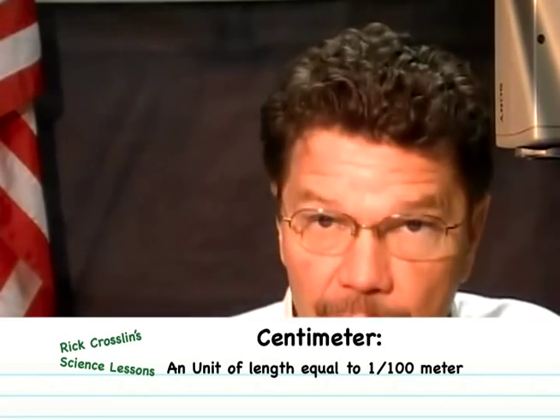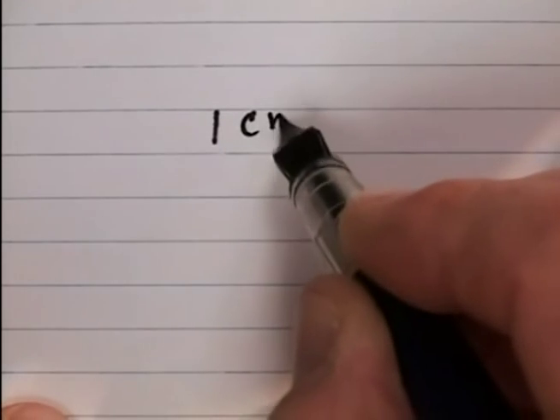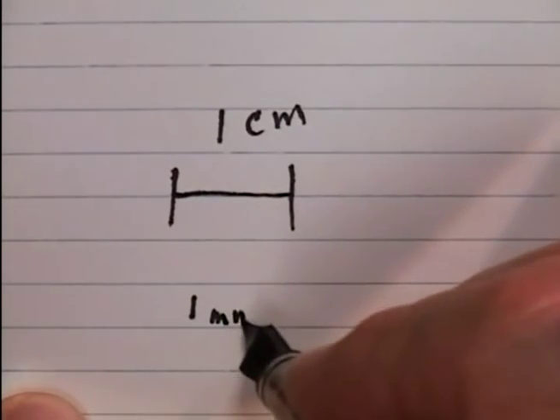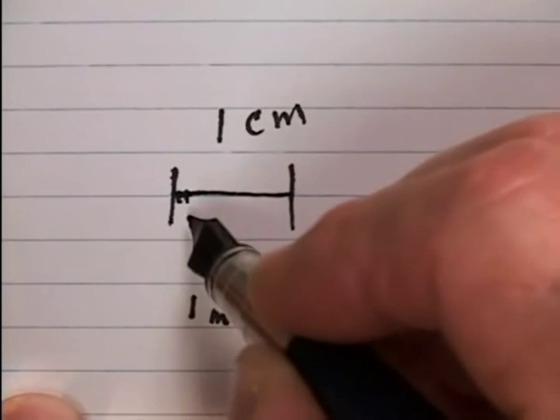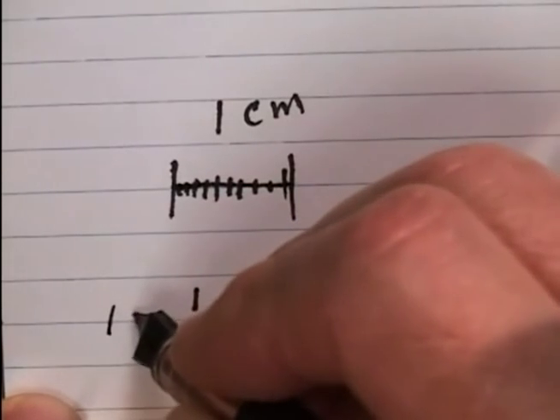Now we're going to talk about millimeters. You're going to measure seven millimeters — that's a little bigger than half a centimeter. One centimeter equals 10 millimeters. On your centimeter ruler, those small tick marks between the numbered centimeters are each one millimeter. Seven millimeters is five of them plus two more — not very big.